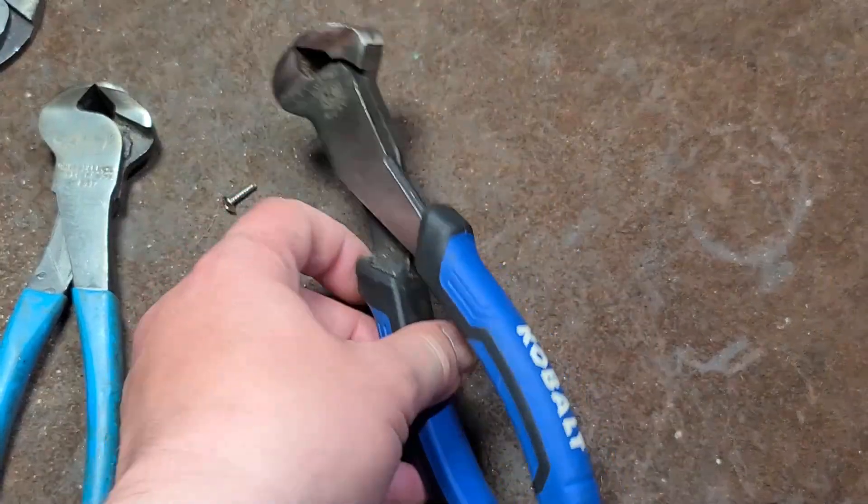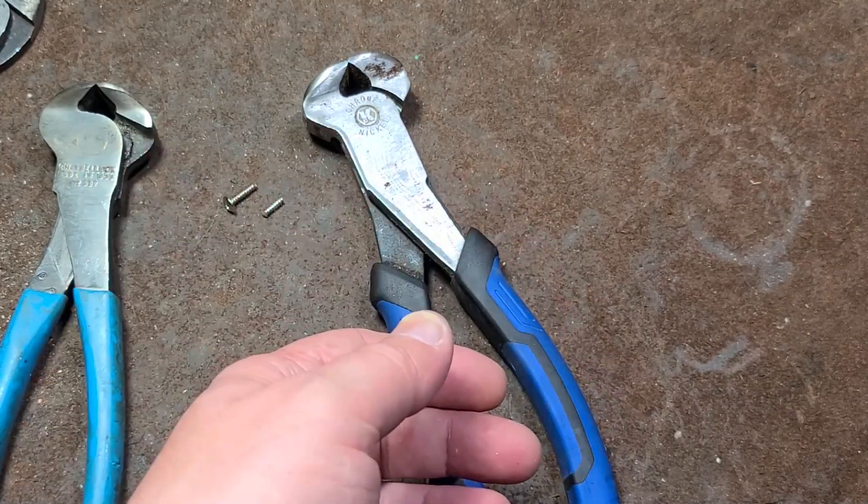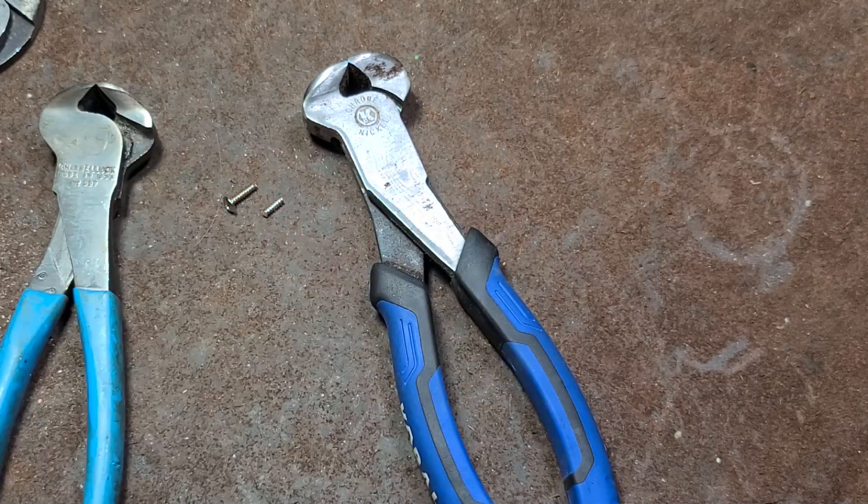Anyway, that's my little video about these Cobalt end cutters or nippers. I really appreciate everybody watching and subscribing. If you haven't subscribed, please do. Until next time, Catus Maximus out.